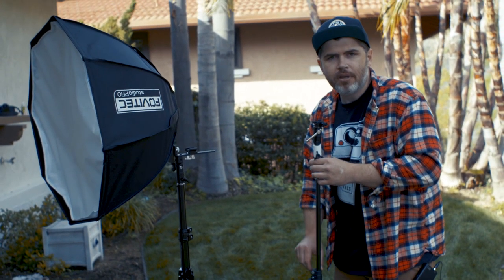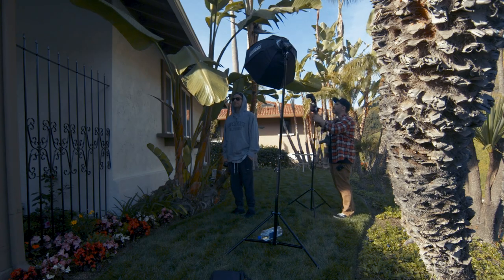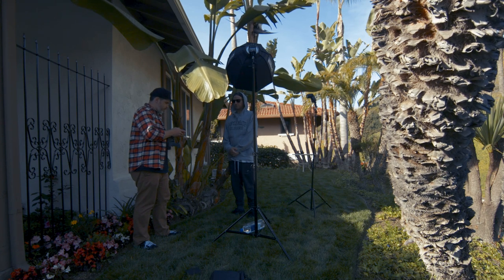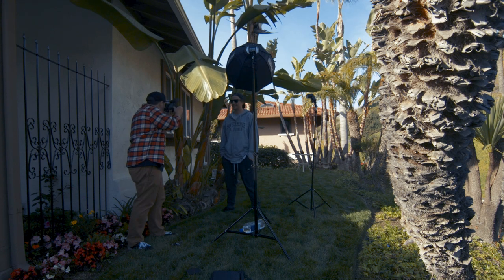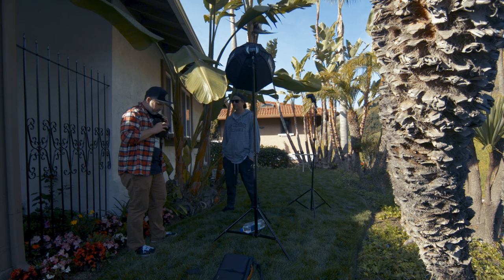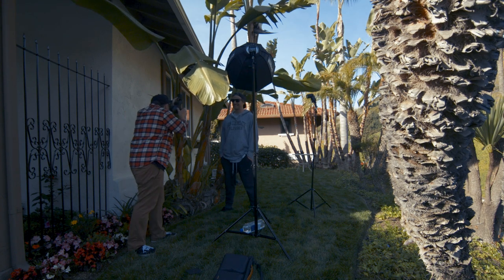Our cameraman Chris is going to put the camera on a tripod and be our stand-in model for today. Thank you, Chris. First let's get a base exposure without the flash. Right now I have the exposure compensation slider pulled all the way down to the darkest setting and then backed it off just a little tiny bit — so it's almost at the darkest, but not quite all the way there.